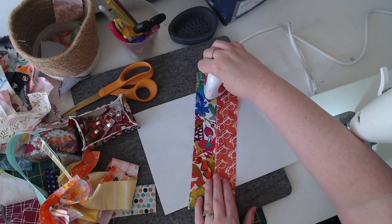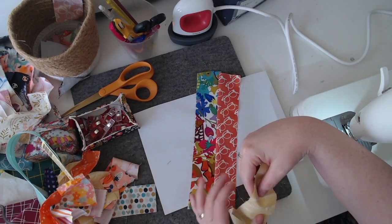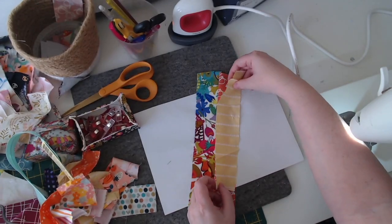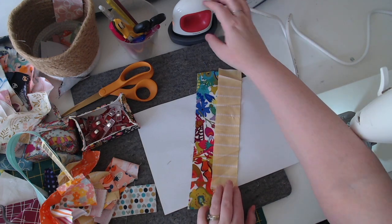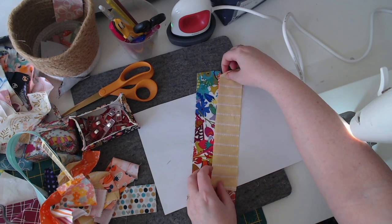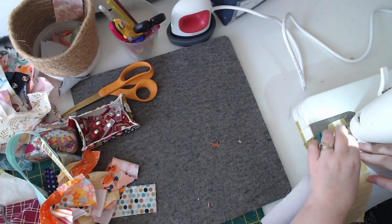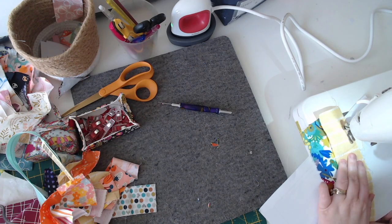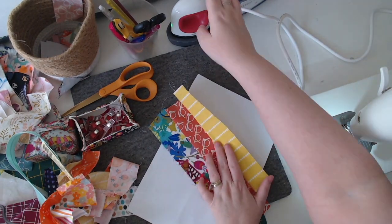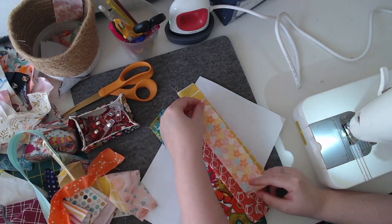I have a little iron or presser that I use at my desk to heat press, which is really handy. Here I'm just adding the next fabric — placing it right sides together and stitching down a quarter inch, ironing as I go, because that's what scrappy sewing is all about. Now I'm just speeding this up to show you how I've started sewing these pieces all together and how easy it is.